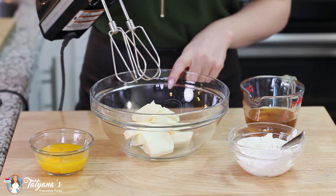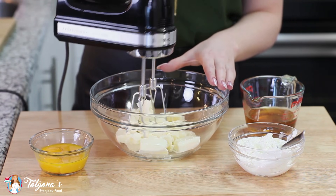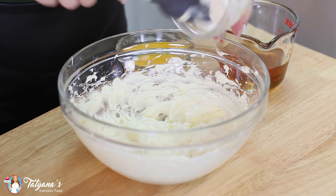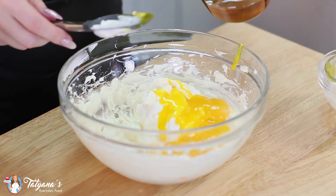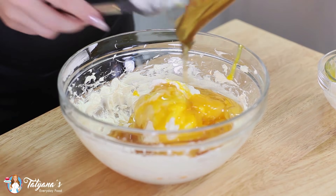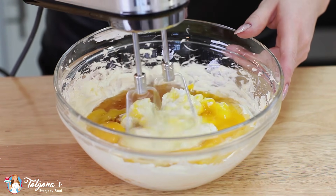I've softened one cup of unsalted butter. I'm just going to use my hand mixer and beat the butter for a couple minutes until it's light and fluffy. Then add in one cup of Greek yogurt, four large egg yolks, and half a cup of honey. Mix this all together for a few minutes until you have a uniform mixture.